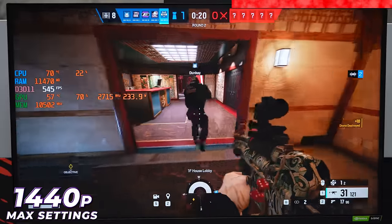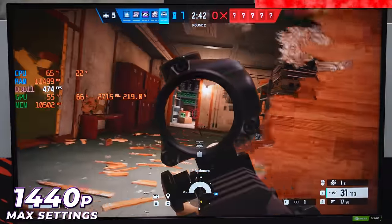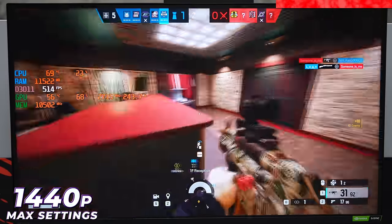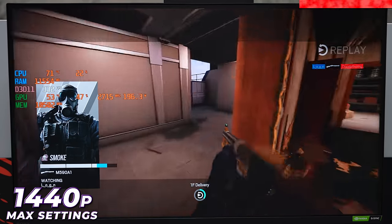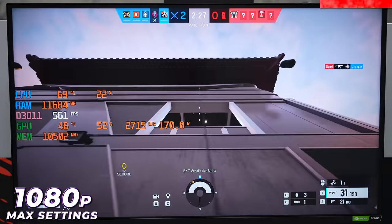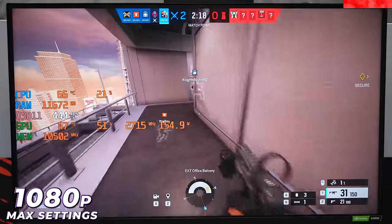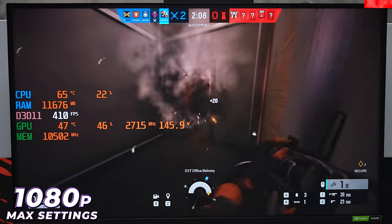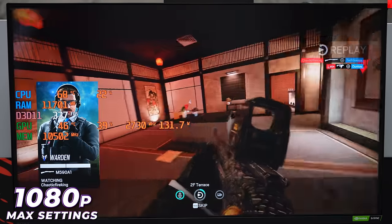We're getting up to 600 FPS in 1440p — this game runs so smooth. Dropping to 1080p, we're experiencing a bottleneck. We're getting about the same frames as in 1440p, probably because we're outside, but we're not gaining any massive numbers by lowering the resolution. Got killed by Warden. That's Rainbow Six Siege — moving on.